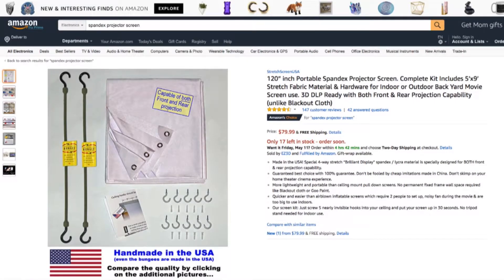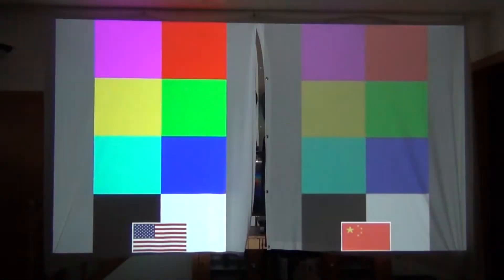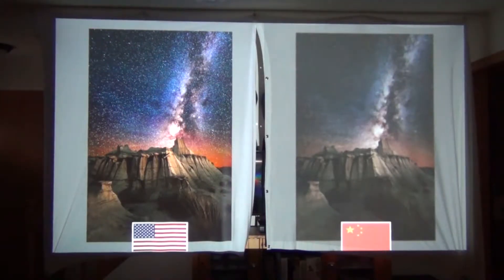Here's the Amazon product page of the spandex projector screen I have. As you can see, it's a much cleaner design — not sewn crooked. The fabric is a much higher quality with a tighter weave, which gives you better colors and a sharper image. Here's a real-world example: I have the two screens hung side by side — made in the USA on the left, the Chinese knockoff on the right. You can really see the difference in color quality, brightness, and saturation. You can also see how much detail you lose in the smoke due to the looser weave of the cheaper fabric, and the stars in the sky are almost non-existent in the knockoff version. If you spent money on a projector, you're going to want a good screen.